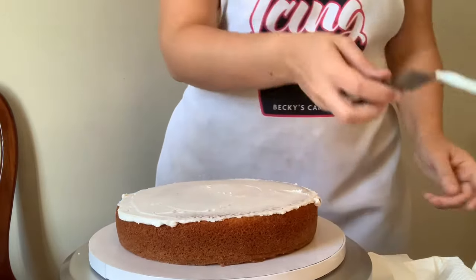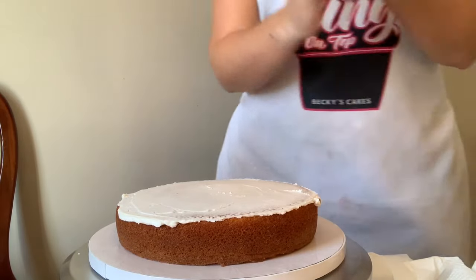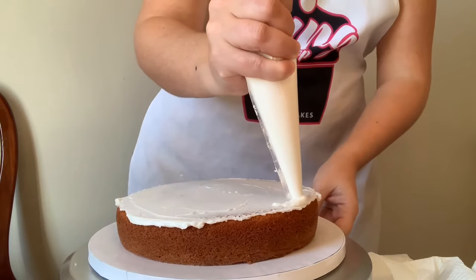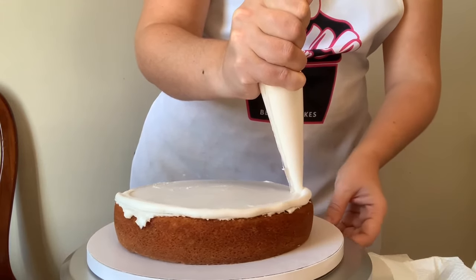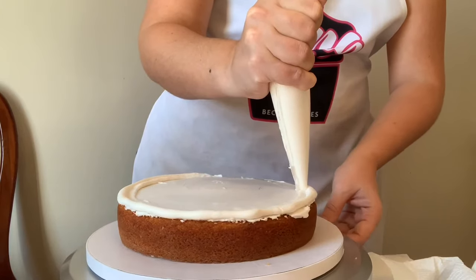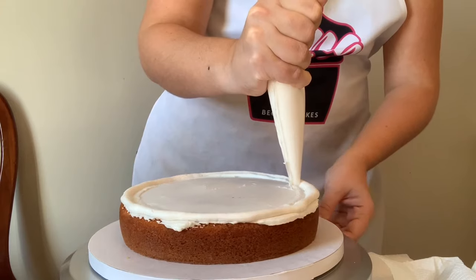I've put some buttercream into a piping bag and snipped off the end so that I have a little hole, and then I can pipe a dam all the way around the edge. We want to make sure that it is lined up right with the edge, and if it overhangs a little bit that's okay because we will be scraping around the cake, but we've got to make sure that it reaches all the way to the edge.